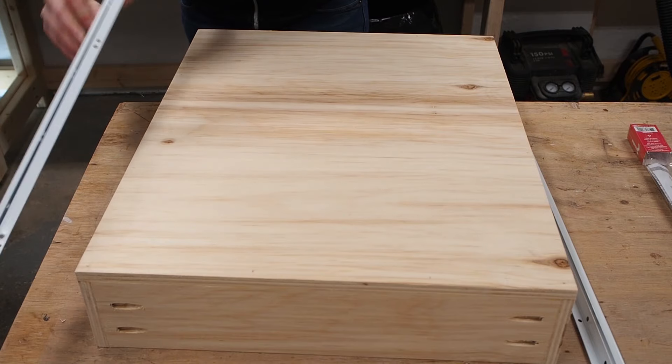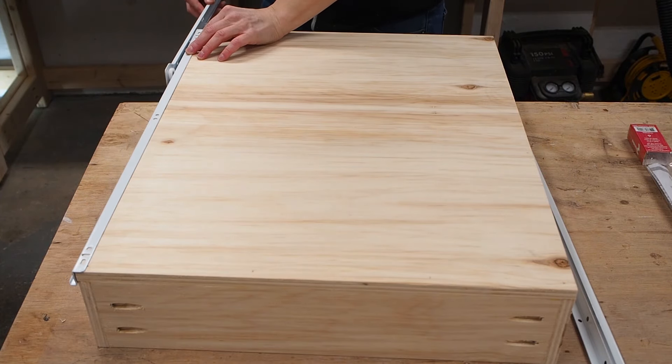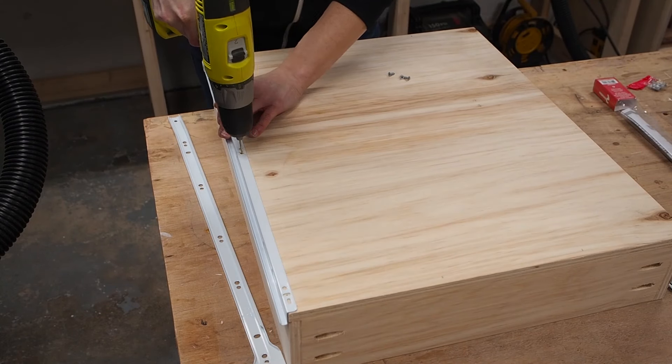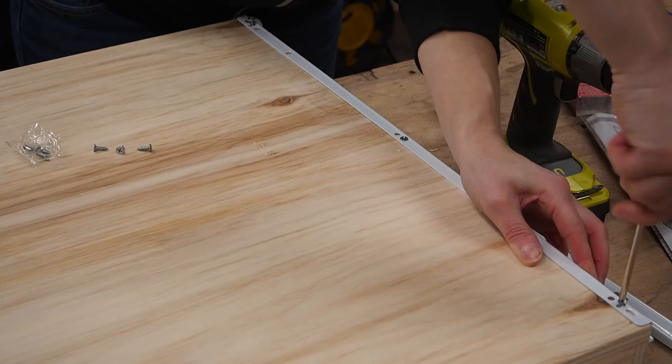Installation on the drawer boxes is pretty simple. You just place the slide on the bottom edge of the drawer and attach it with the provided screws. Installation on the cabinet was not as easy, but we'll get to that next.